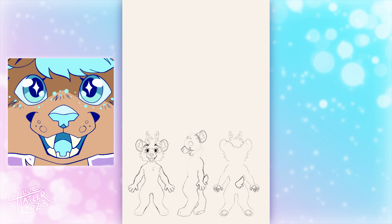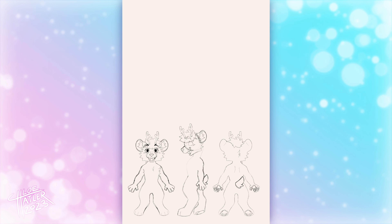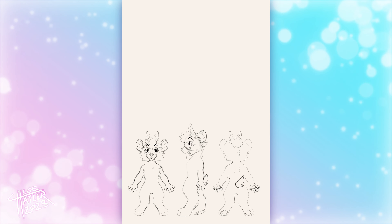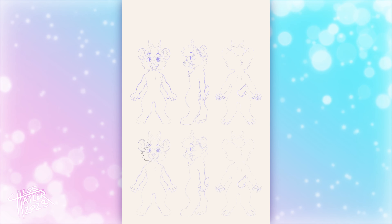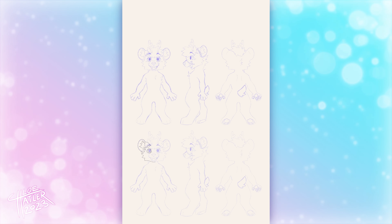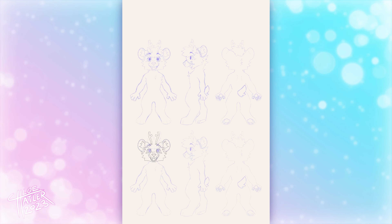When doing this front-facing full body, I find it very important to make sure I'm drawing the mouth open. This is so that anyone who's using your ref sheet to draw or make a suit of your character has full access to all of the colors that your character has. If you have the mouth closed, then how is anyone going to know what color the inside of the mouth is? For example, Mizzle here has a blue mouth, but if his mouth was closed, no one would know that.